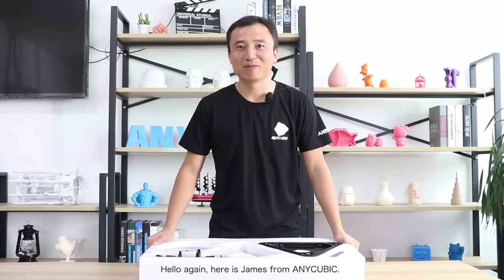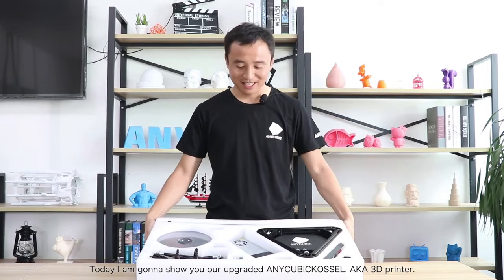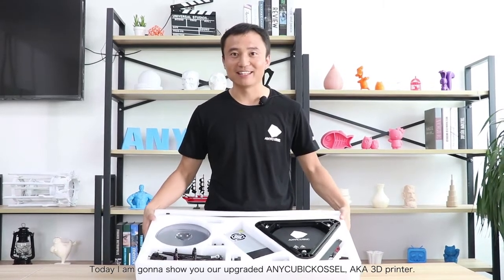Hello again, here's James from Anycubic. Today I'm going to show you guys the upgraded Anycubic Corsa, also known as the Delta 3D Printer.